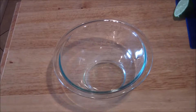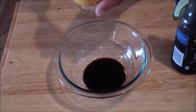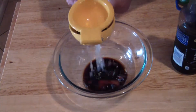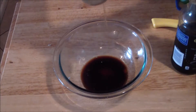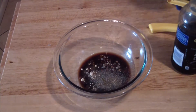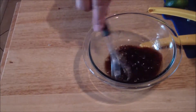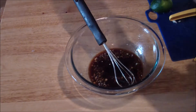For the sesame lime vinaigrette, you're going to add soy sauce, a squeeze of lime, honey, ginger, chopped garlic, black pepper, salt. Then you're going to mix it up, add your sesame seed oil and your olive oil.